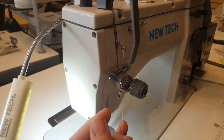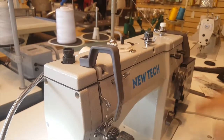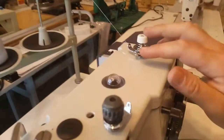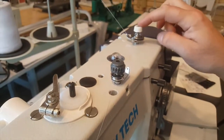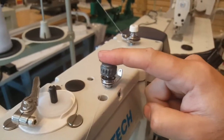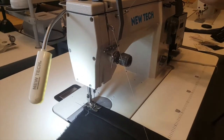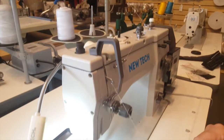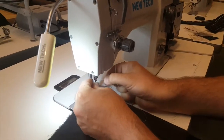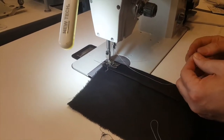As soon as you put it in, the needle has to come out — the reason is it's stuck somewhere. Whoever did the threading didn't do it right, because you don't have to run it through both of these. This one is for the bobbin winder and this one is for the sewing machine. They somehow threaded it through both. You don't need to do that, but I'm going to go ahead and use it the same way — it will still work.